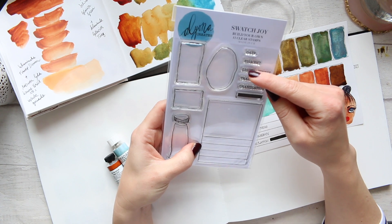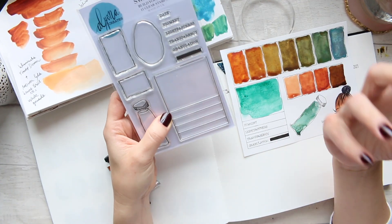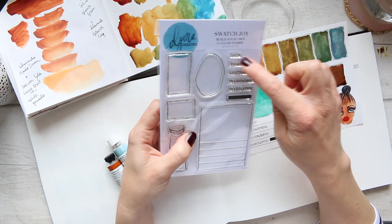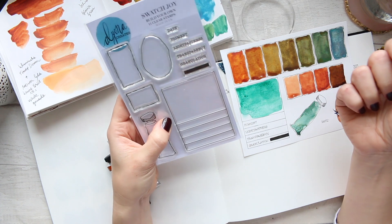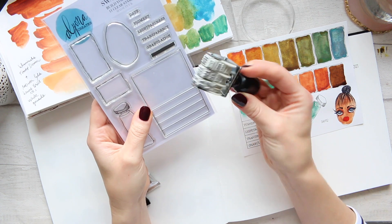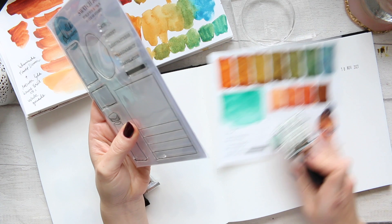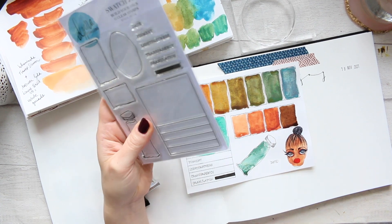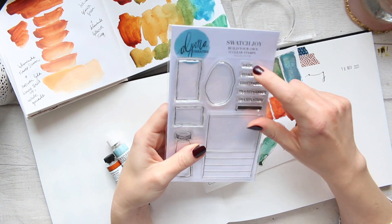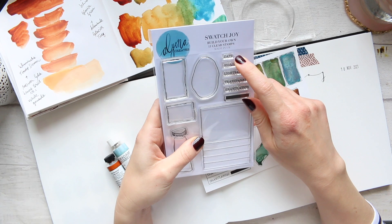Typically I would use all five of the bottom elements, and leave the date for something else like dating your artwork — you'd stamp 'date' and then handwrite the numbers. You could also use this to number your lightfastness experiments and tests.